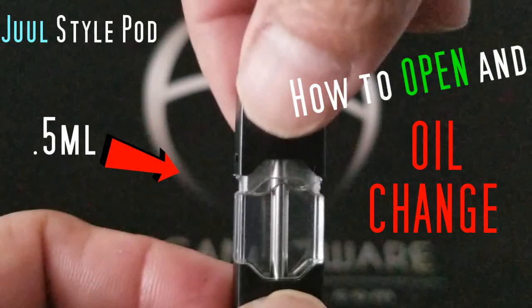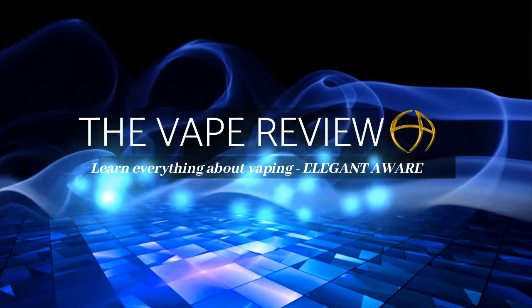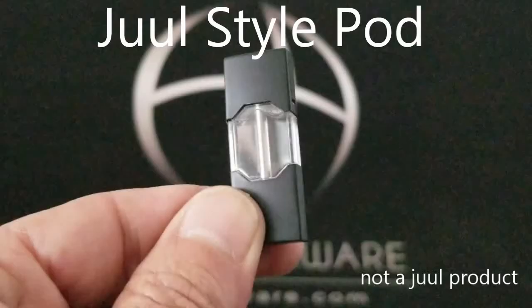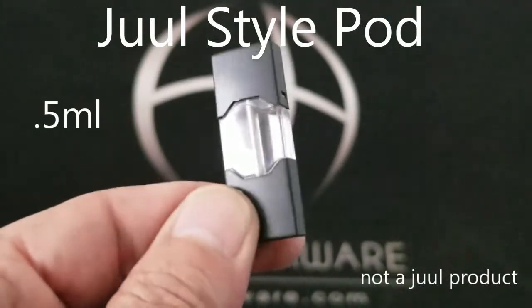Welcome to the Vaporview how-to series. Today we're going to be opening a 0.5 ml Juul style pod.